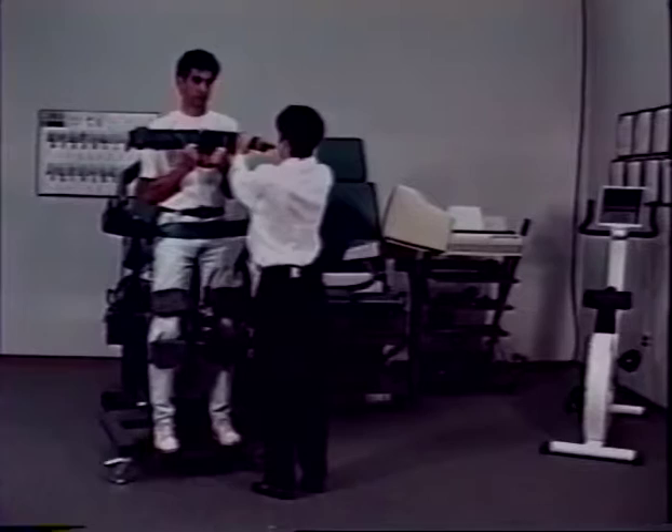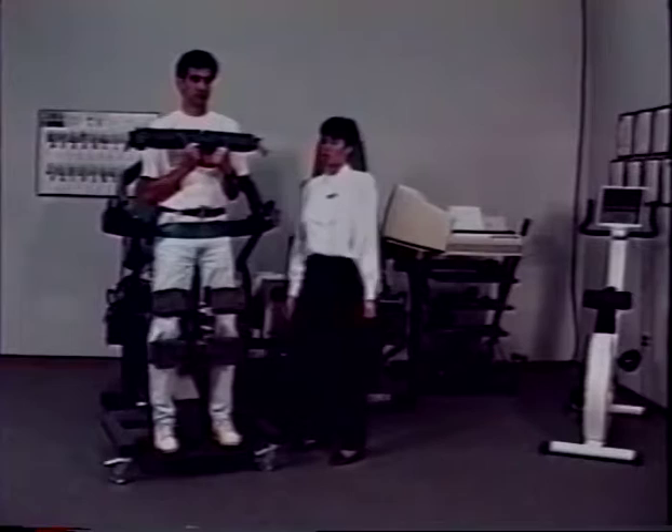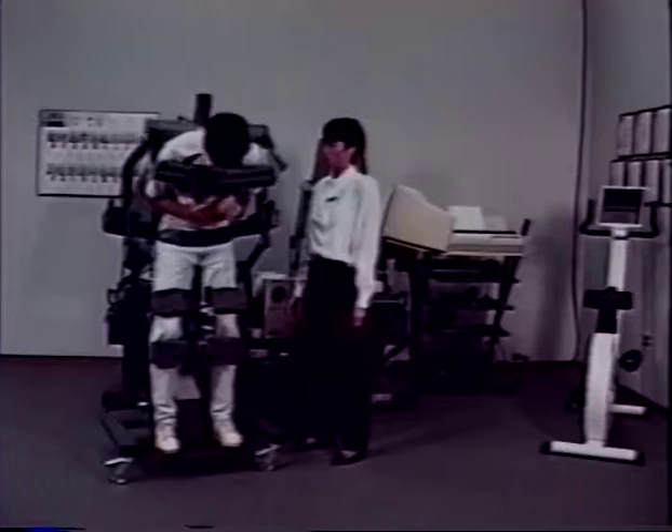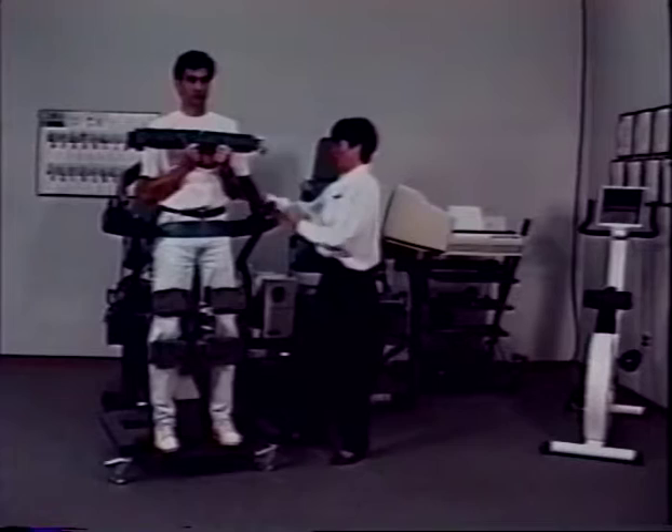To ensure that your axis of rotation is accurate, have the patient perform several repetitions. If the axis is incorrect, there will be movement of the patient along the seat pad. In order to set your anatomical zero, you will have the patient in the full upright position.